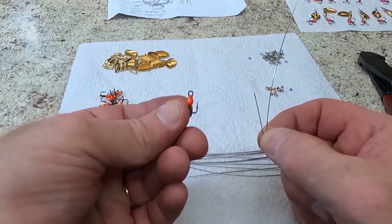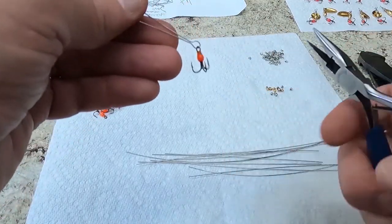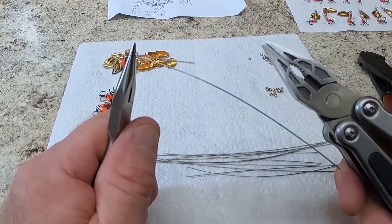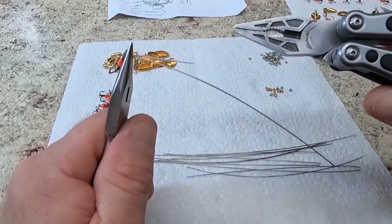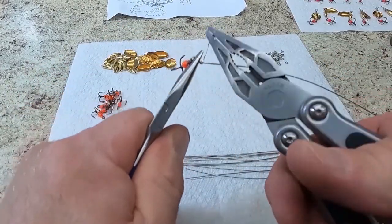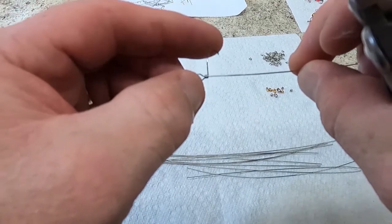We're going to take our pre-dressed treble hook — see how shiny that is in the lower finish — and put that on the wire shaft. Close this up a little bit. We're going to clamp down on the bottom loop and get our second pair of pliers. You want a very short pair of pliers so you can put a lot of pressure on. This is actually an Eddie Bauer multi-tool I got from one of my past hunting partners. Grab the tag end of the wire and make three nice smooth even wraps around the loop.